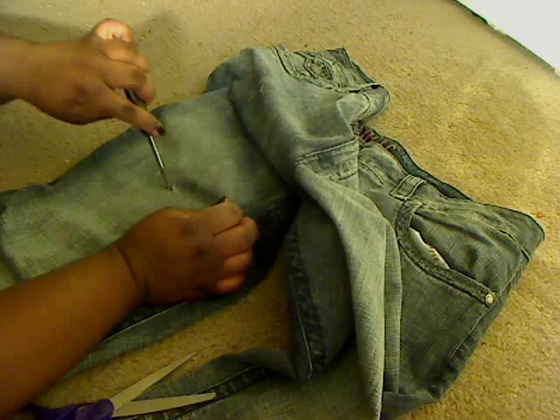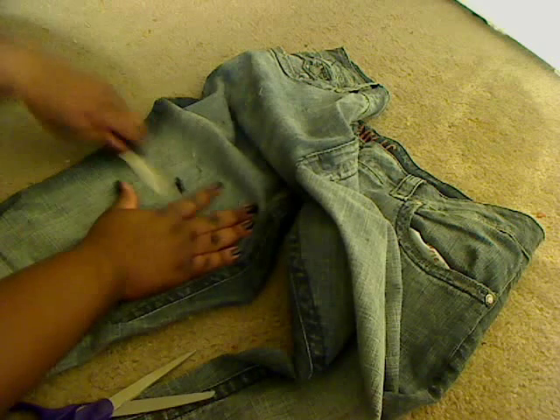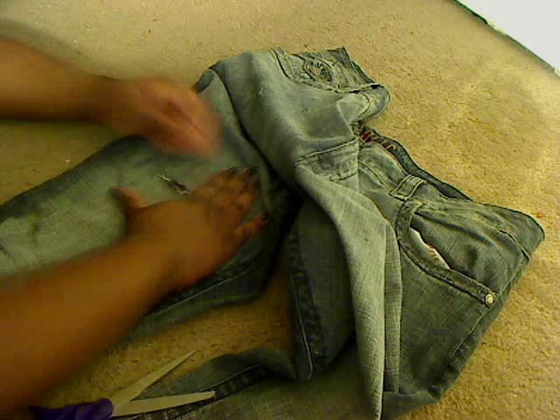Next I'm going to take this scrub wire and just start scrubbing it, opening it up some more, then going across with the knife and messing it up. You just want to mess around with the hole you created to make it look more realistic — like you didn't just take a pair of scissors and cut a hole. You want that little fray look around the hole.